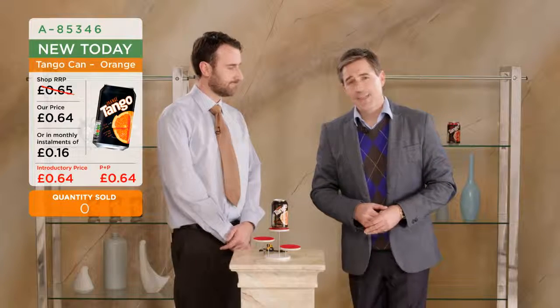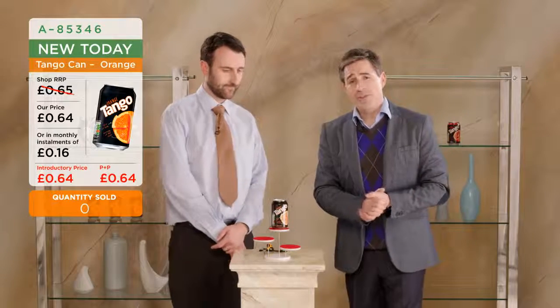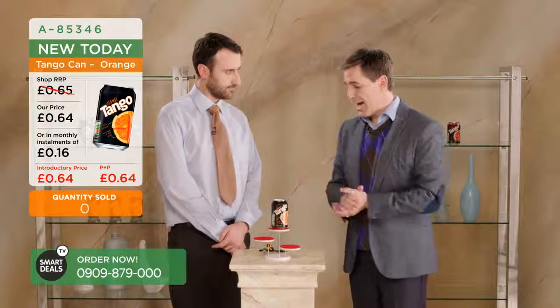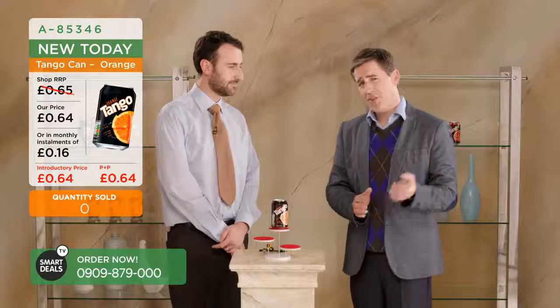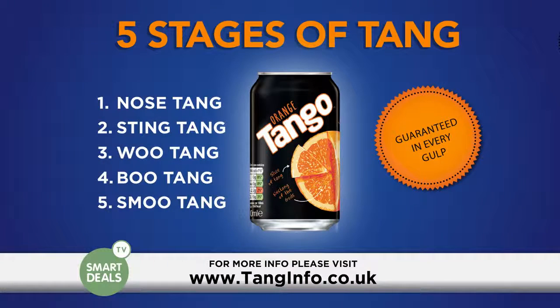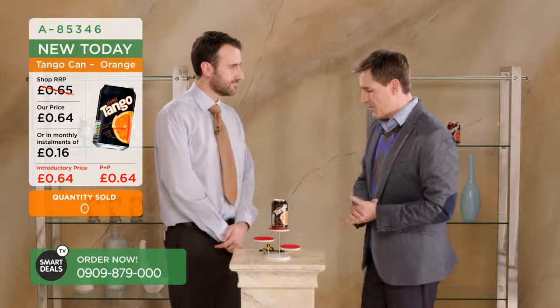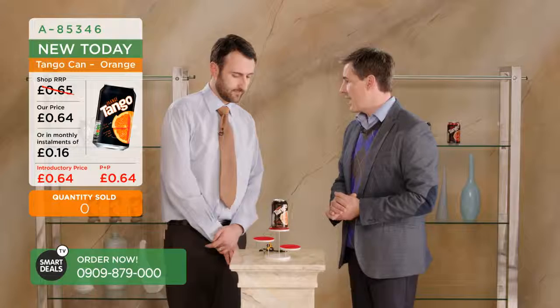Hello, good afternoon. Thanks for joining us. It's my privilege to welcome to the show Jason from Tango Drinks, and he's going to be talking about the launch of the new Tango can and all the wonderful things that go with it. Some five stages of tang as well, which I'm looking forward to finding out later on. So Jason, thanks very much for joining us. Perhaps you can talk to us a little bit about the design of the new Tango can.